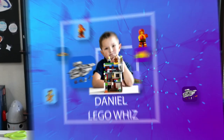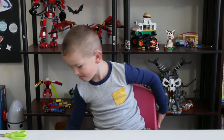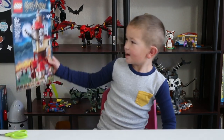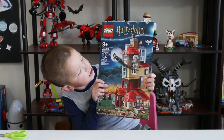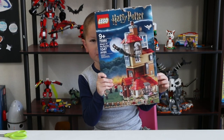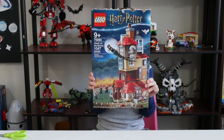Welcome back to LEGO Wiz. Today I am going to be speed building and reviewing 75890 Attack on the Burrow — 1047 pieces from LEGO Harry Potter.